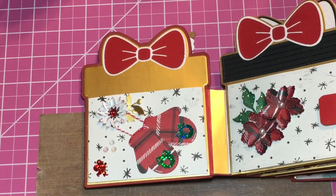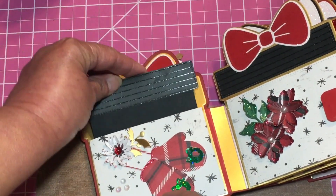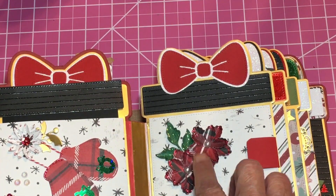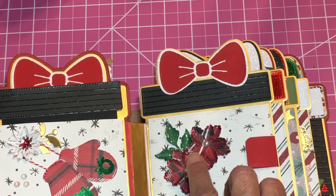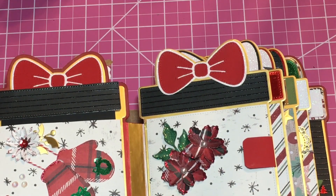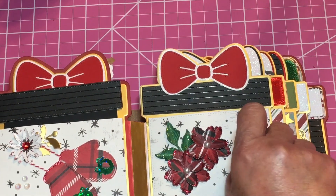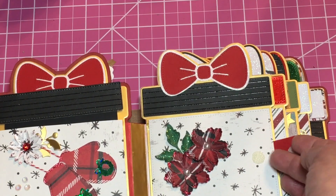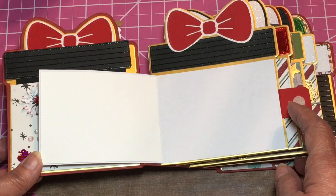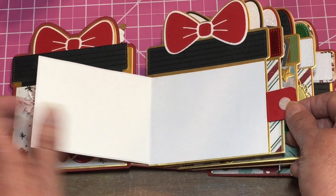On this side I used some more flowers with some leaves — I don't think these are Scrap Diva, they're from my stash — and I used some stickles on there. This one does not have a mat so you can see the entire front, but it opens up to reveal a small pocket or area for pictures. You can put a picture right there.